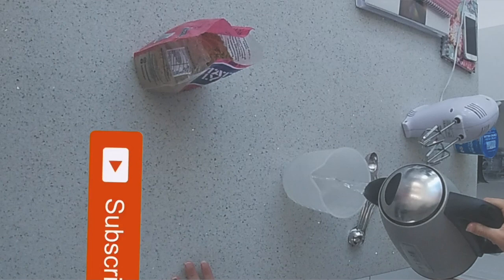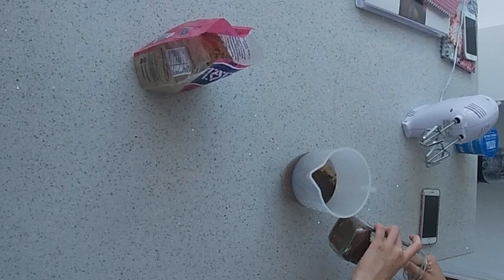First make 300ml of coffee by pouring 300ml of boiling water into a jug and adding 2 tablespoons of instant coffee.